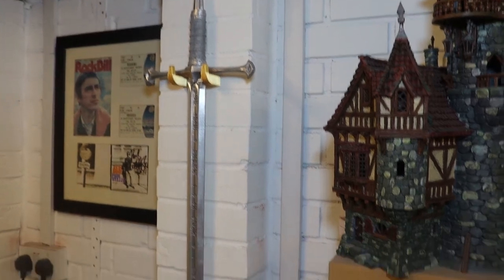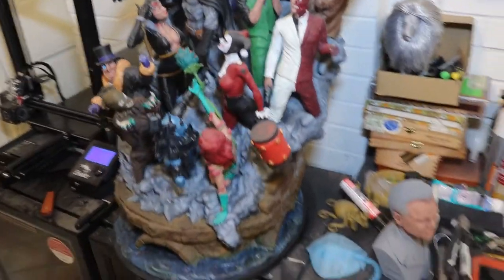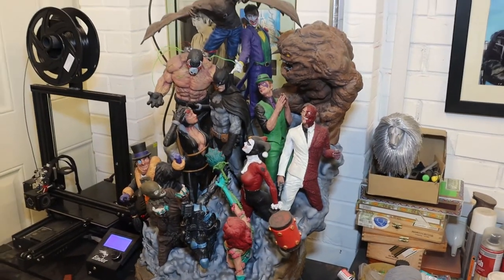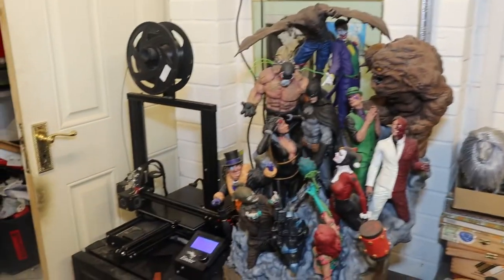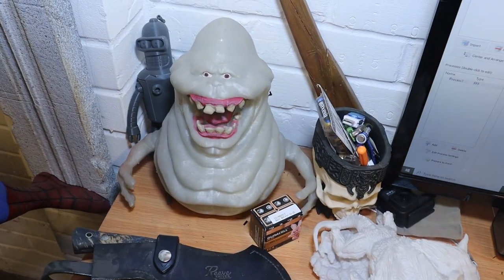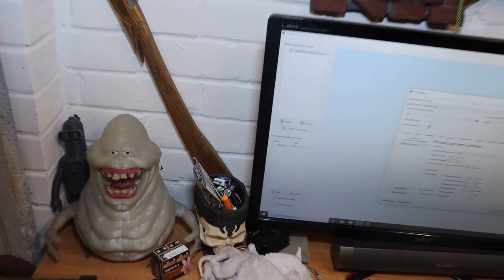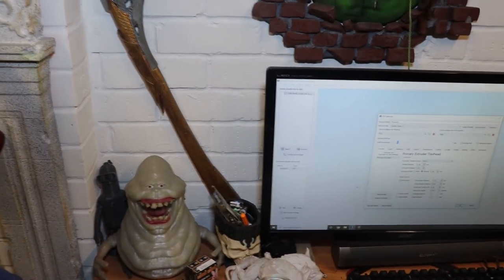That's the Aragorn sword from the Lord of the Rings — still haven't painted the handle, and it's been done about two years. On to the Batman sanity model. Not many places that fits in this room; it pretty much has to go there, doesn't go anywhere else at all. What else have we got here? We've got the glow-in-the-dark slimer lamp. That's actually the first attempt — we did a remix of that with a base on it and everything. That's on Thingiverse and on the channel so you can see the videos, and it's all lit up.